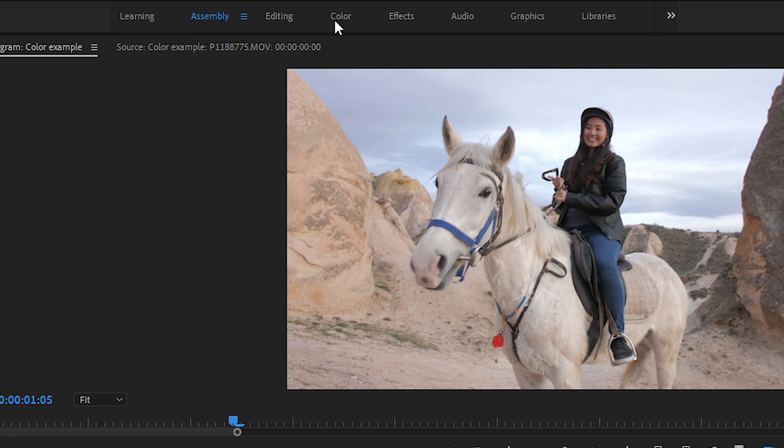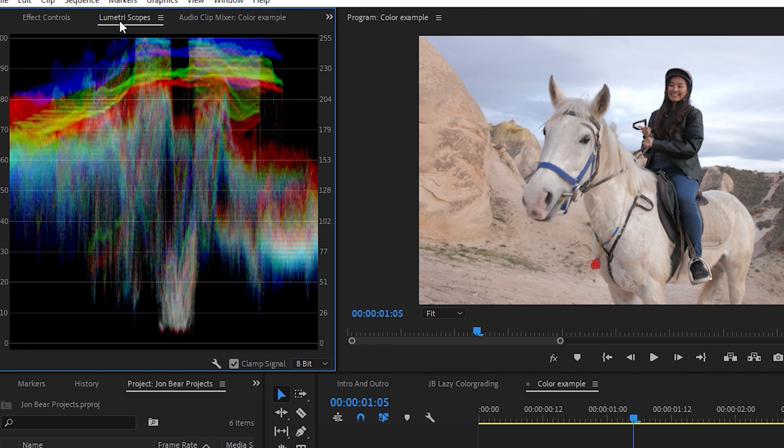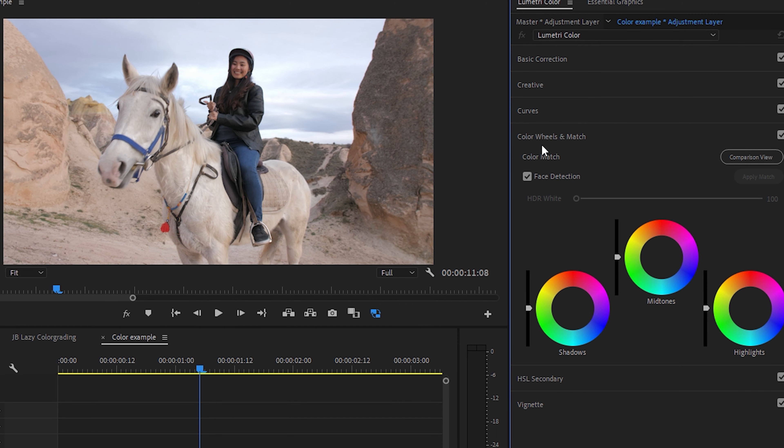To get to Lumetri Color, you just click the color workspace up top. I start by making minor adjustments — I open the Lumetri scopes and then open the color wheels and match tab. Here I adjust the highlights, the shadows, and the midtones until I reach a sort of nice looking Lumetri scope.